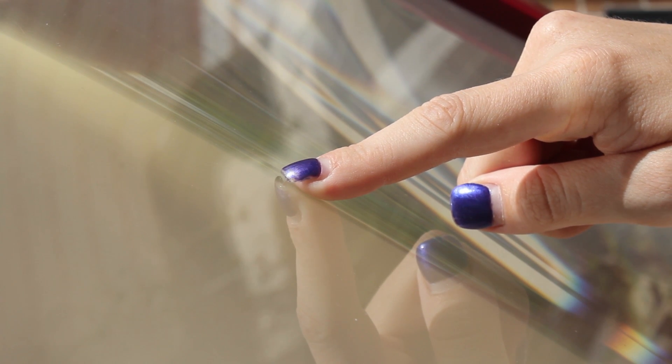The screen isn't made of glass, and it's flat. If you look closely at the screen, you can see that there are ridges that form concentric circles. These concentric circles are what magnify the light as it goes through the lens.